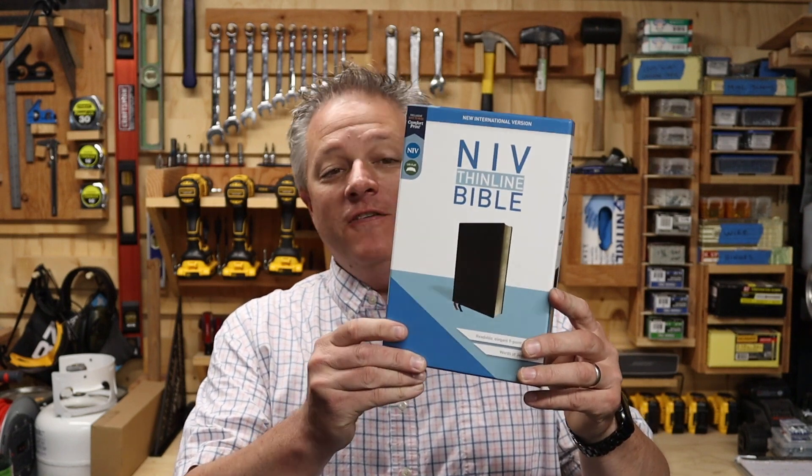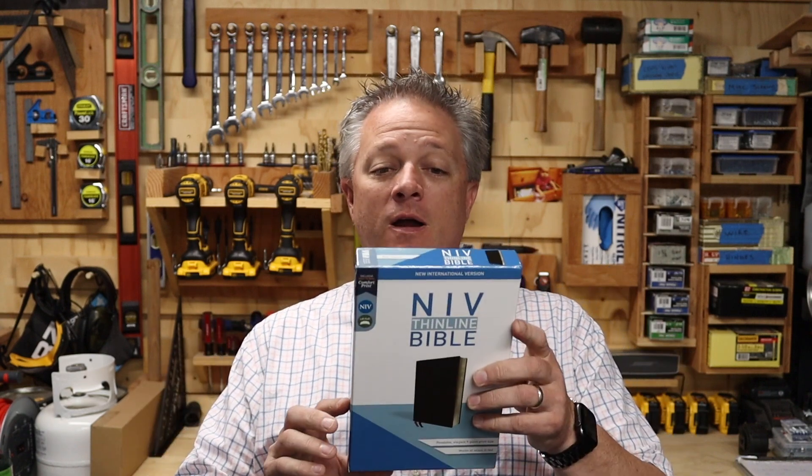What's up everybody? Welcome to Claiming Christianity. My name is Steve. Today we're going to be taking a look at this NIV thin line Bible put out by Zondervan. I know it's been a while since we've done Bible reviews, but I have quite a few coming, so I'll be able to put some reviews out there for you guys. So without further ado, let's jump over to the table and do a full review of this NIV thin line Bible.